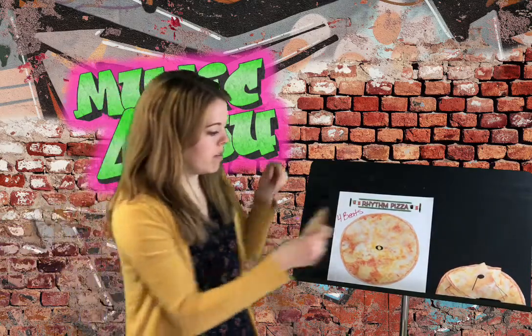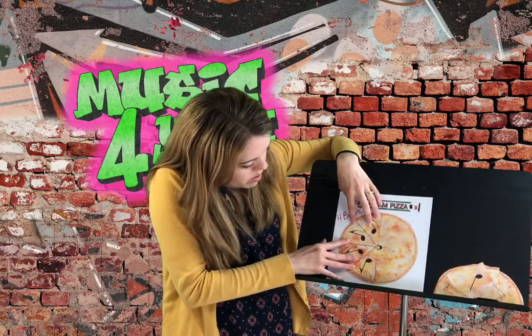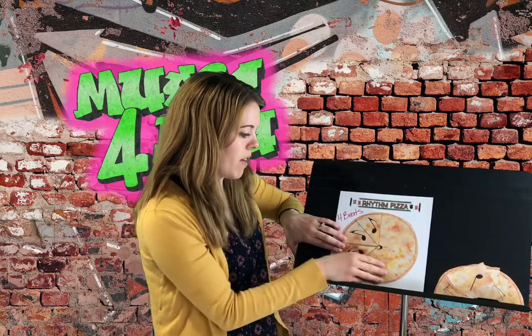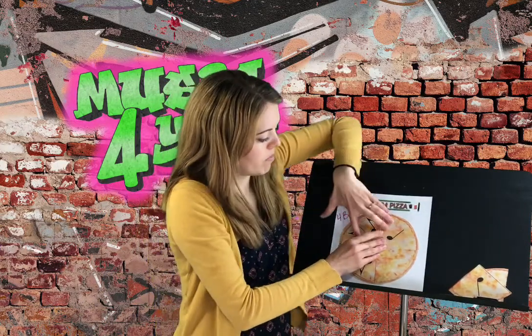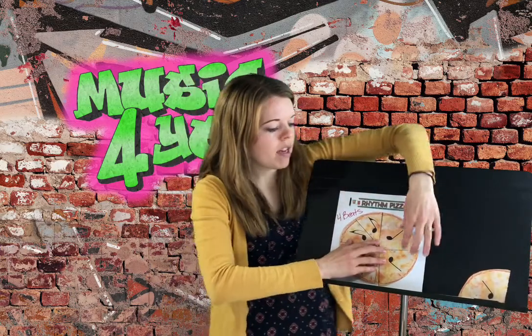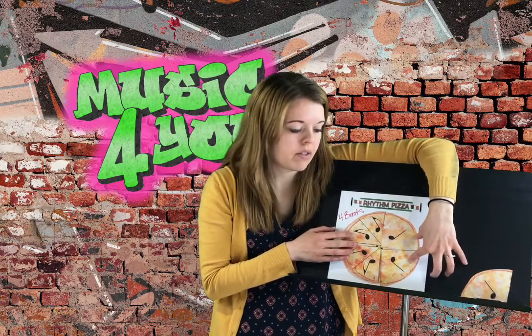Let's say I decide that I want to start with some eighth notes. I'm going to put my eighth notes here together — two eighth notes, then another two eighth notes. Now I've got two beats left, half of a pizza left. So I could do a half note, or I could break it up and do a quarter note plus another quarter note. But in the end, the combination I'm trying to make is a whole note, a whole pizza.